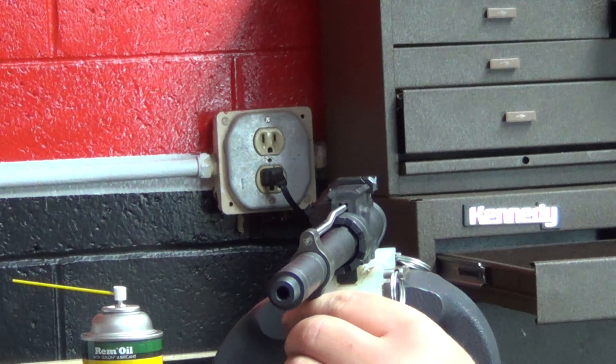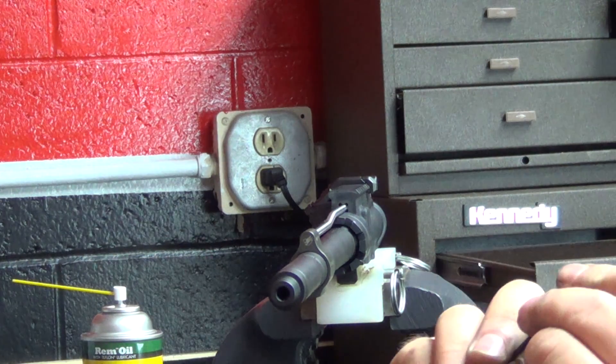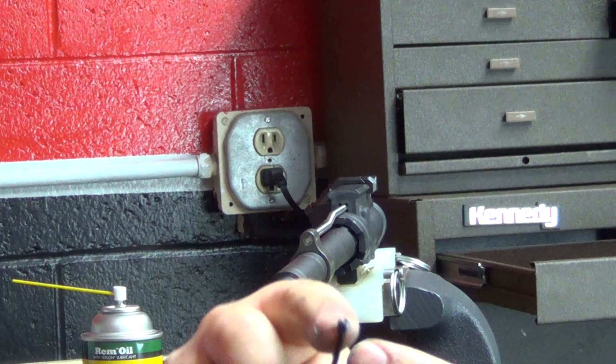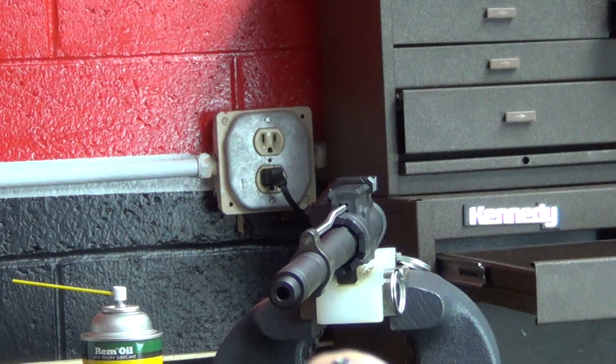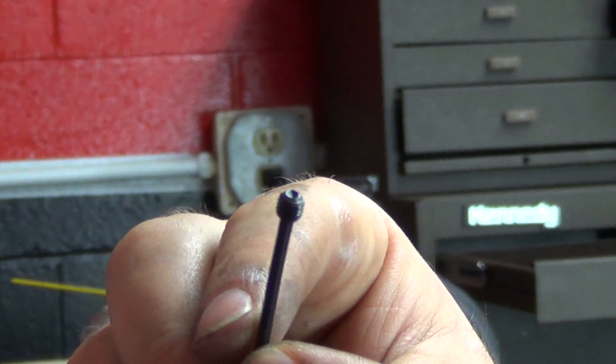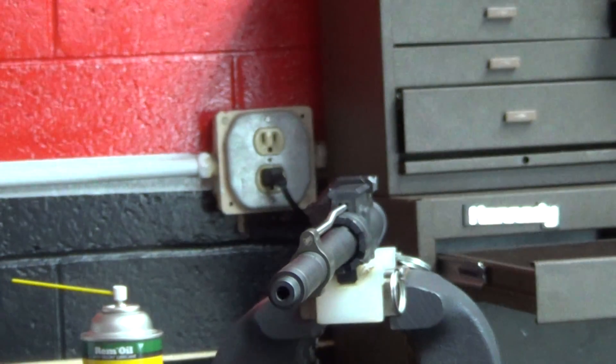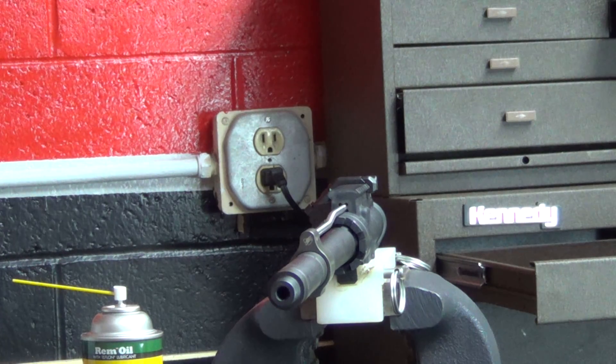Nick is showing us the set screw used with this particular type of gas block. As you can see, it's got a flat face to it. There are set screws available on the market that have a pointed face, and generally those will cause pressure points to the rifling — you'll actually find a tight spot when you gauge it. It's important to make sure that you're using a flat face set screw if you are using the set screw approach.